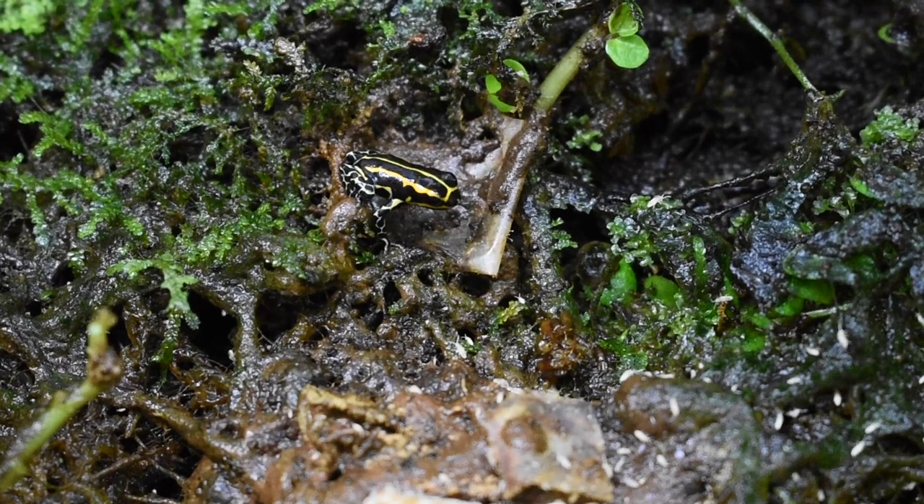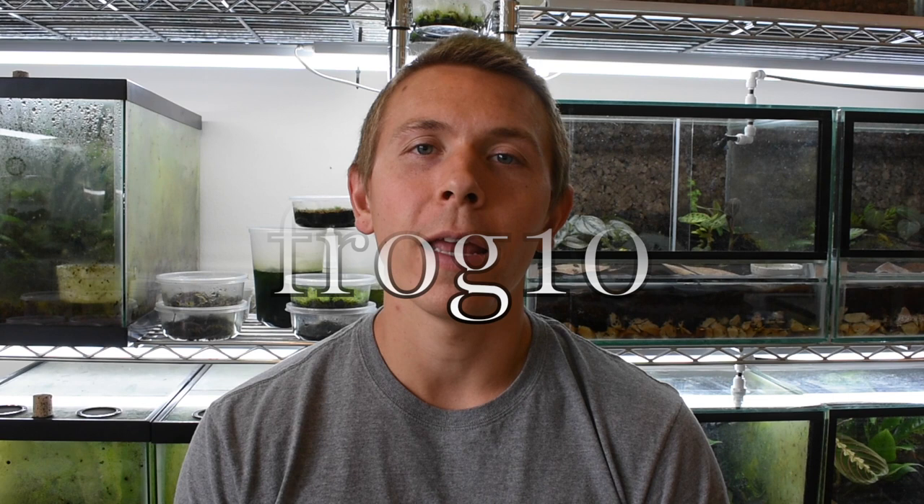That's pretty much it for my springtail video. Thanks for tuning in today — if you enjoyed this video go ahead and give it a like and please subscribe. Thank you to everyone who has already subscribed, I appreciate the support. If you have any questions, comments, or suggestions for future videos, let me know in the comments. I've also got a coupon code — it's 10% off anything on my website, the code is FROG10. That includes the springtail food, other products, and frogs as well. Have a great day!